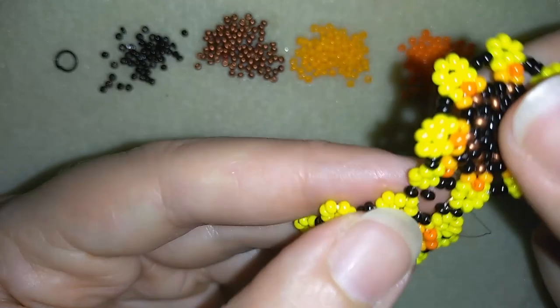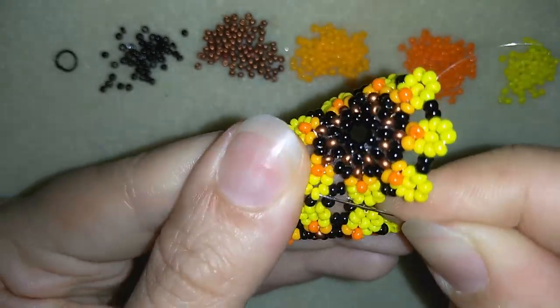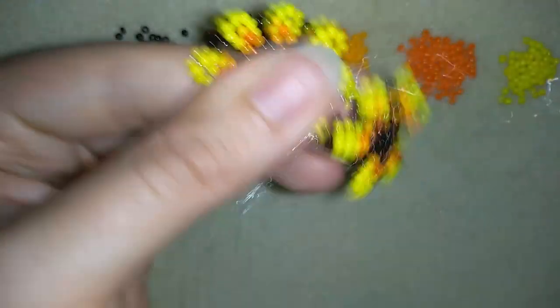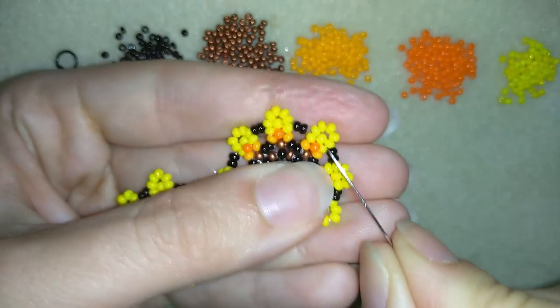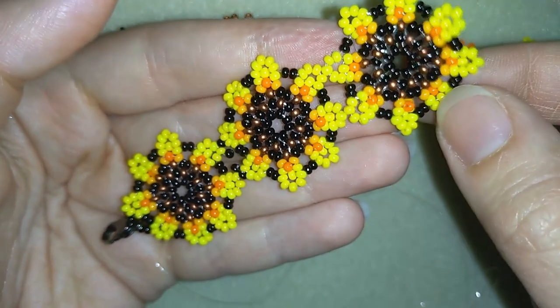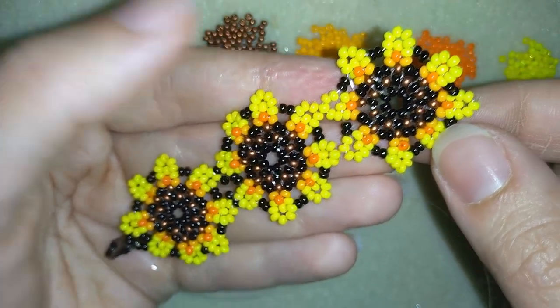I'm pulling to secure the connection. Sometimes I need to use my pliers. Now I go around this petal, exit, and connect my next element. I will make more and more elements and connect them — when I'm ready I'll be back to show you the end of the work.